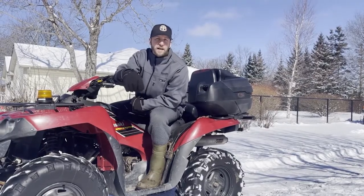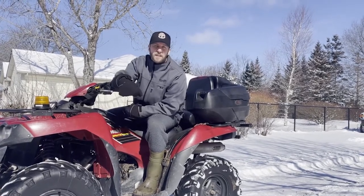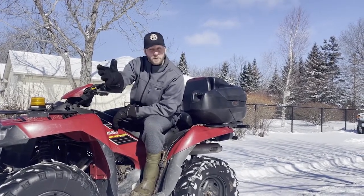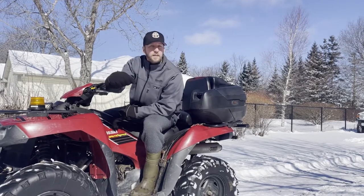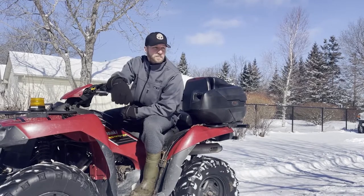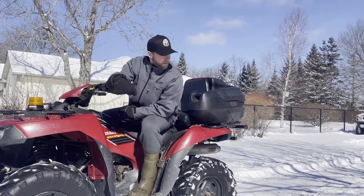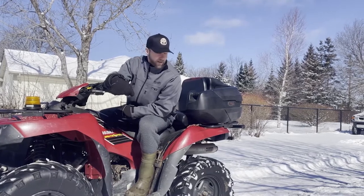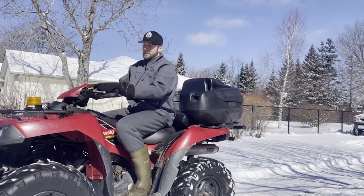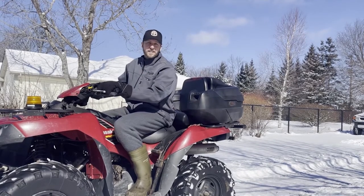Hey guys, it's Sully at Bad Gas. Hope you liked what you saw in the video today. If you did, please hit that like and subscribe — if you're not subscribed, subscribe; if you're already subscribed don't hate, and share with your friends. It's free and someone else might really enjoy the content. Anyway, back at our fun day here in Canada land — remember, keep both hands on the bars and throttle down. See ya.